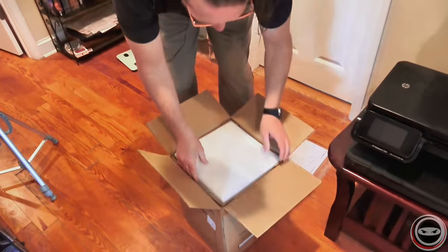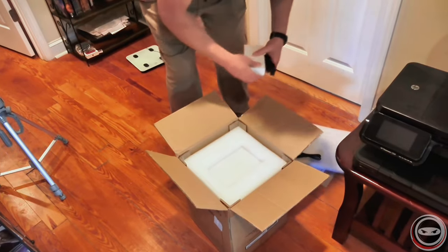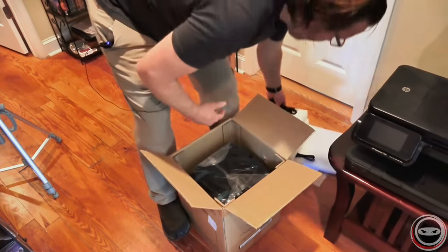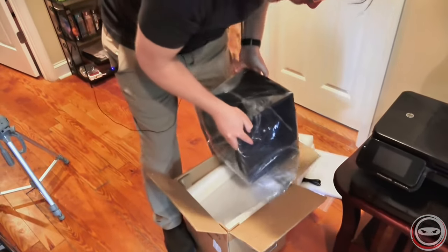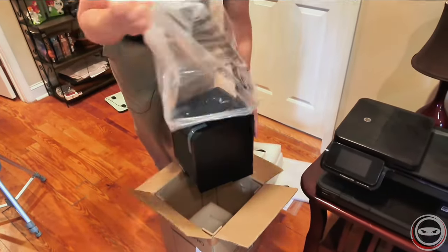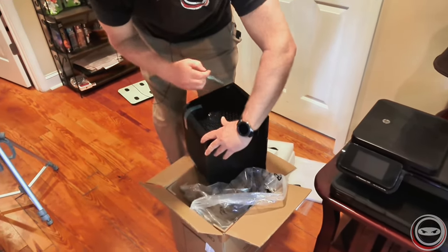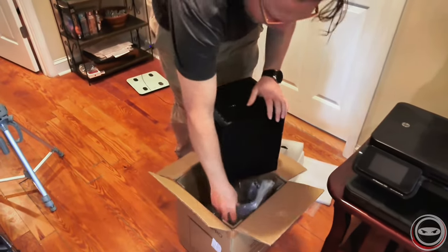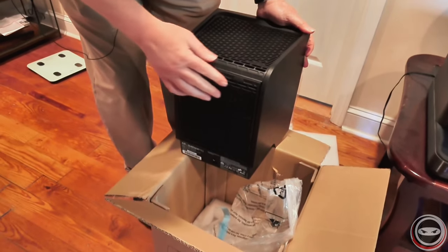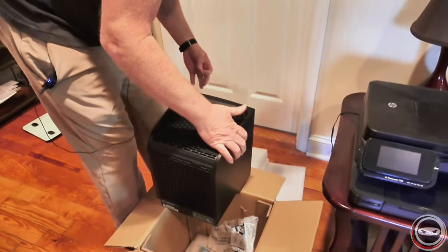When you're setting up an air purifier, you want to make sure you get it out of the box properly. This particular unit is rated for overseas as well as United States power systems. Take it out, get the plastic off of it. This one has some tape you've got to remove to get to the filter — it's a HEPA filtration air purification system. The filtration is in the back, so leave that alone, put it back together, and peel the screen off the front.